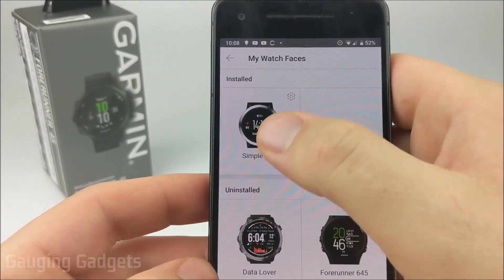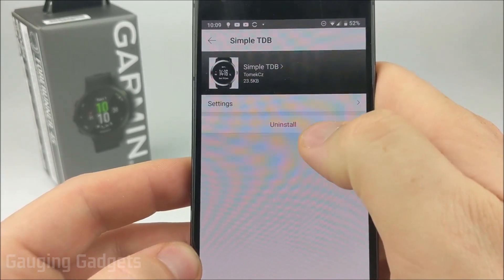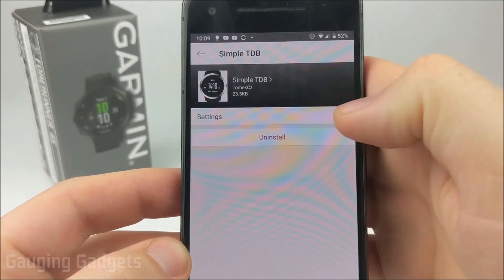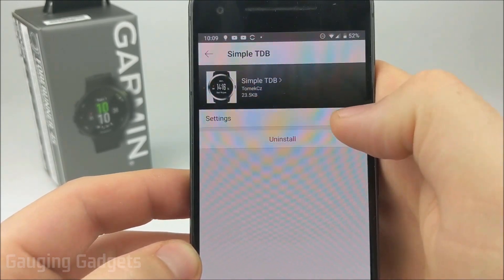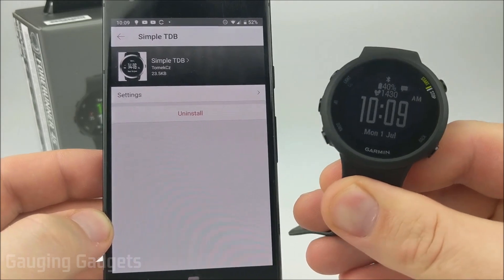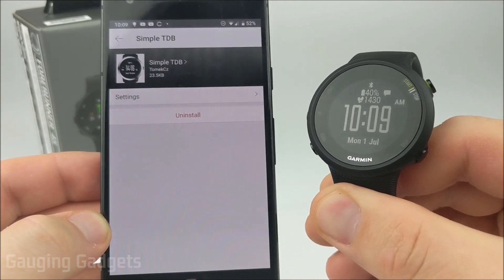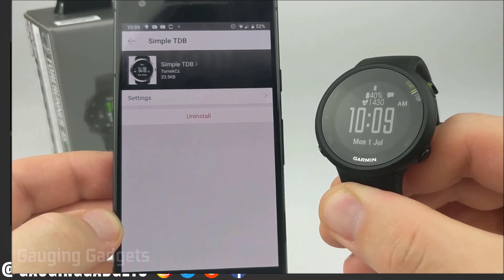To uninstall this watch face, all we need to do is select it in the installed watch faces and go to Uninstall — that'll remove it from the watch. Once you're in here, you also have the option of selecting into the settings, where you can configure different things about each watch face. Each watch face's settings are specific to that watch face, but that's how you would customize your watch face even further.